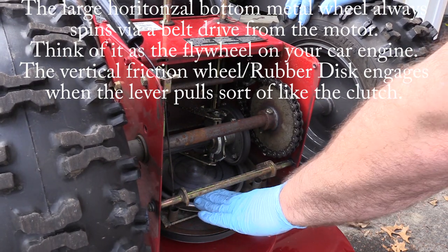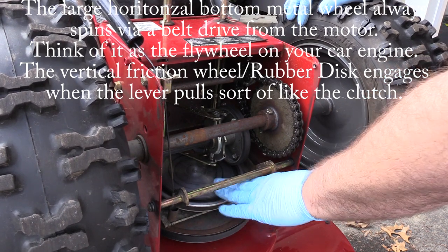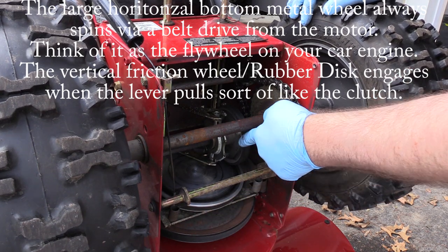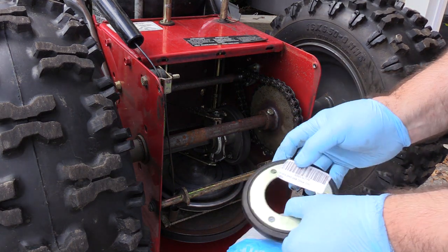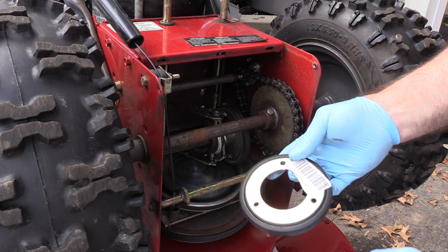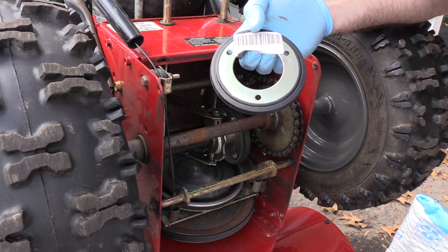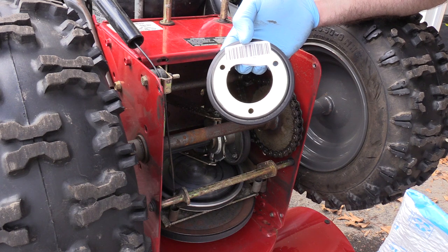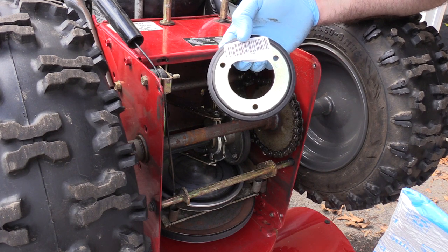These surfaces have to be 100% clean and oil-free. You want to use straight gas — no additives — to clean it up. Here's the friction wheel. The new friction wheel is thicker and has a rounded edge. This wheel I got from Amazon for $15 with Prime two-day shipping. It's not the original Briggs and Stratton part number.